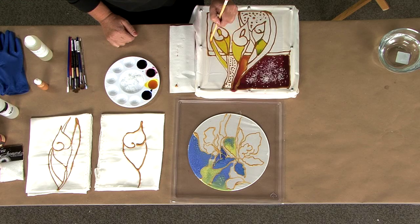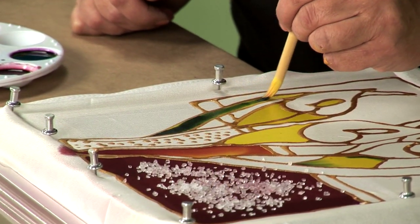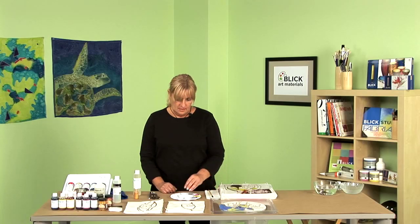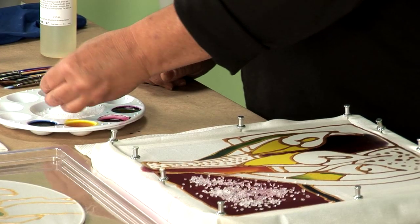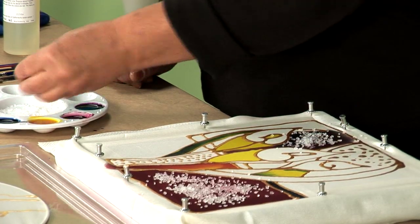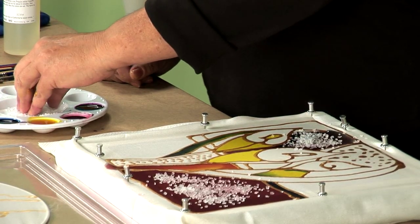One thing I like to do is mix my colors right on the silk. See how it's blending and flowing? I was using blue and now I'm getting a really nice green because I had blue and yellow together. Another technique you can do is use Jacquard Silk Salt. You apply the silk salt to the area that you just dyed — right on the wet dye. You get a starburst effect that gives a lot of dimension to the project.